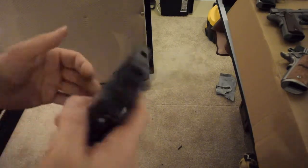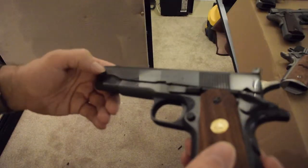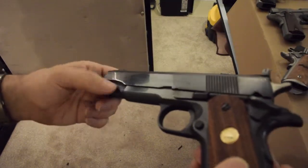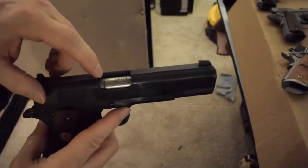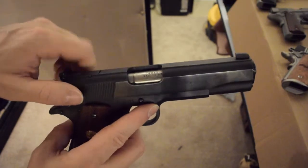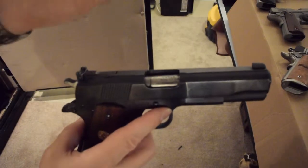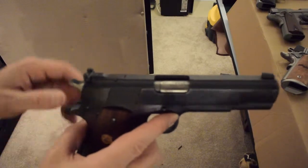This is a Colt Ace, and this is the .22 conversion. You can tell because it's got a little cut right here which basically gives you a floating cylinder. That floating chamber makes it so that a .22 feels like the recoil of a .45.